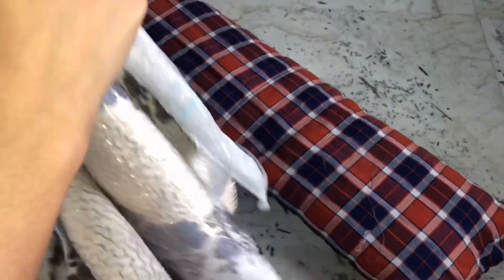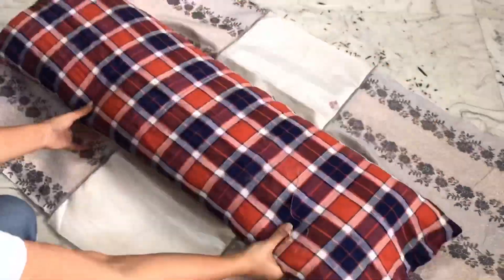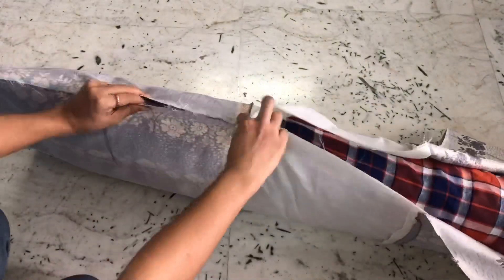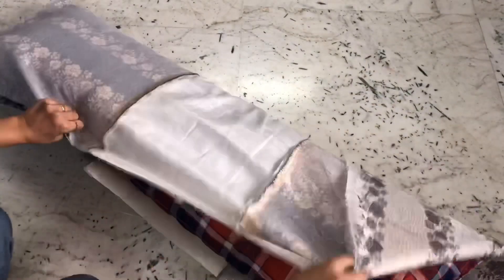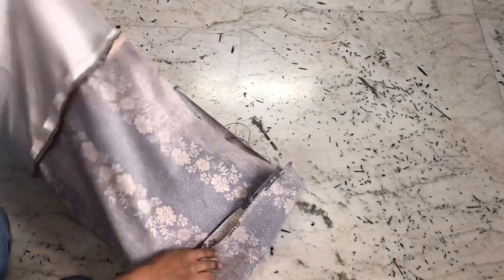I have joined the three pieces of fabric together — now this is how it looks. Now let's cover the pillow with this fabric and sew around to make it a pillow cover. Fold here like this so that you get a pocket to insert the pillow inside.